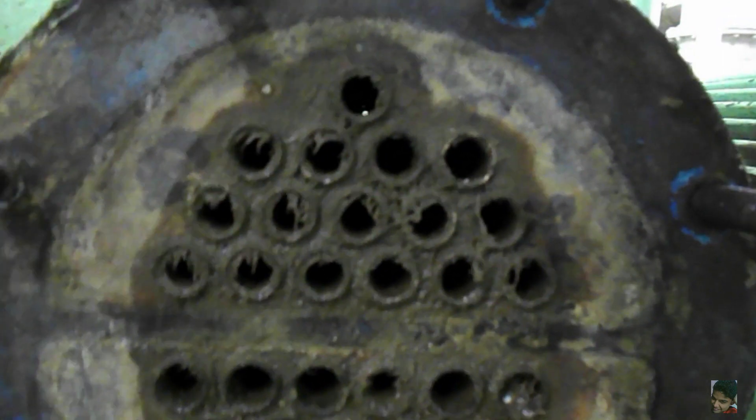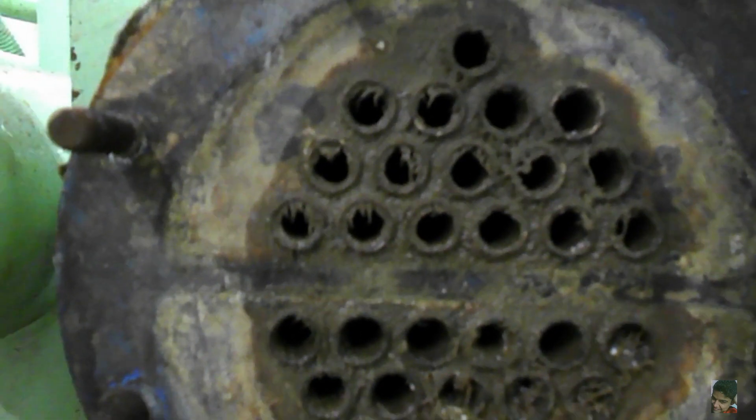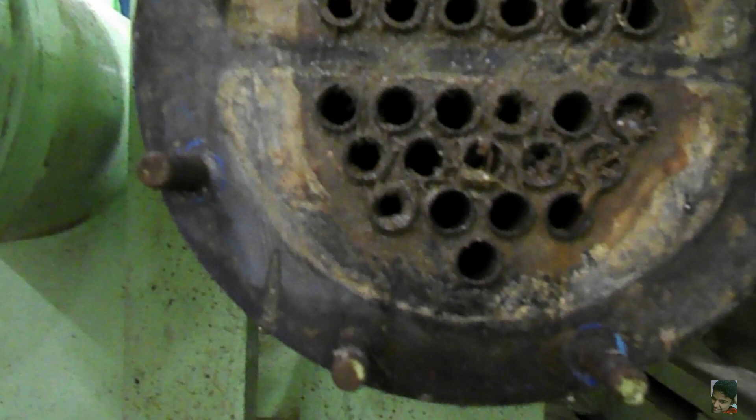Before starting work on any system, we should ensure that it is isolated, depressurized, and drained of contents. The working fluid in the vacuum pump cooler is sea water, and no matter what kind of filters and anti-fouling systems you have on your ship, some contamination will definitely find its way to the coolers. This actually doesn't look so bad, because as you can see, most of the tubes are still clear.